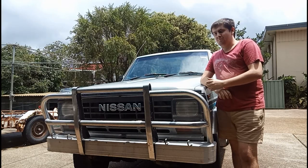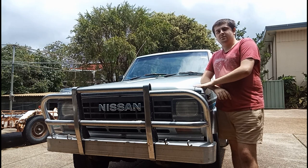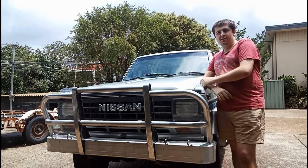Welcome to the first episode of my MQ build. This is a Nissan Patrol MQ — it's a short wheelbase, 1984 model. Let's go around and have a look.